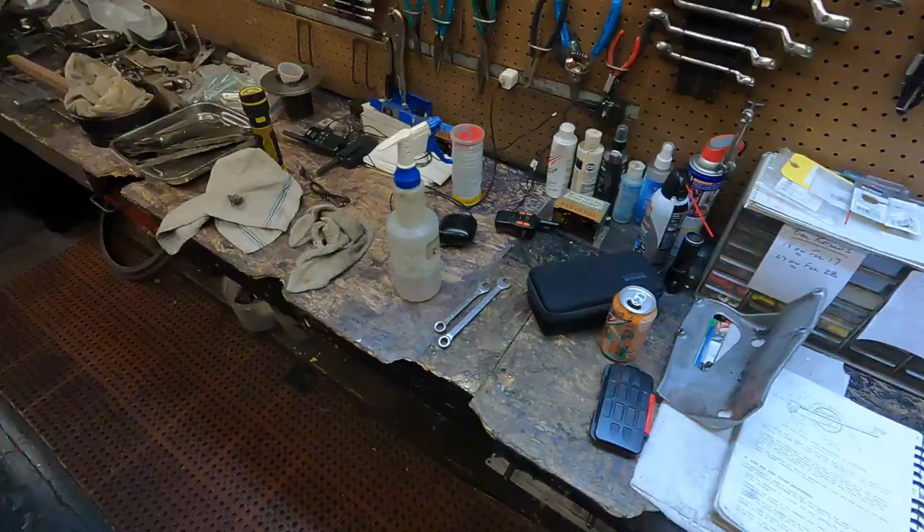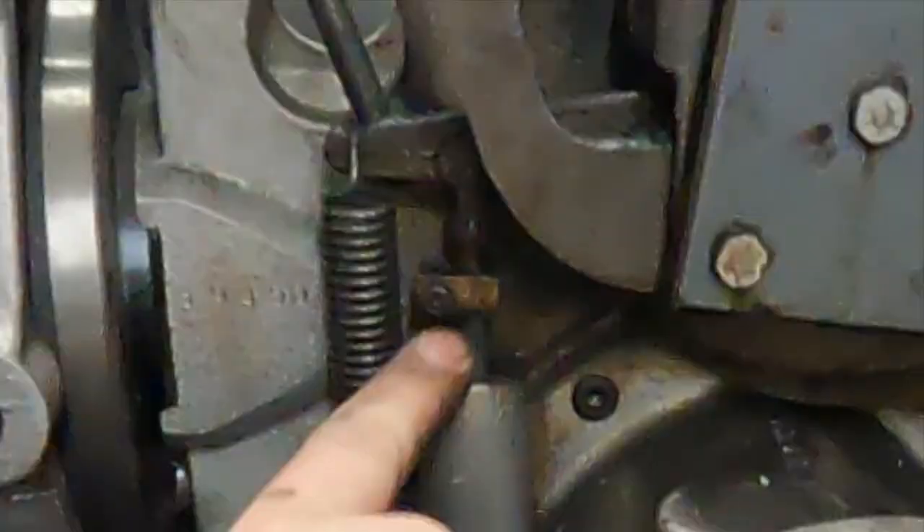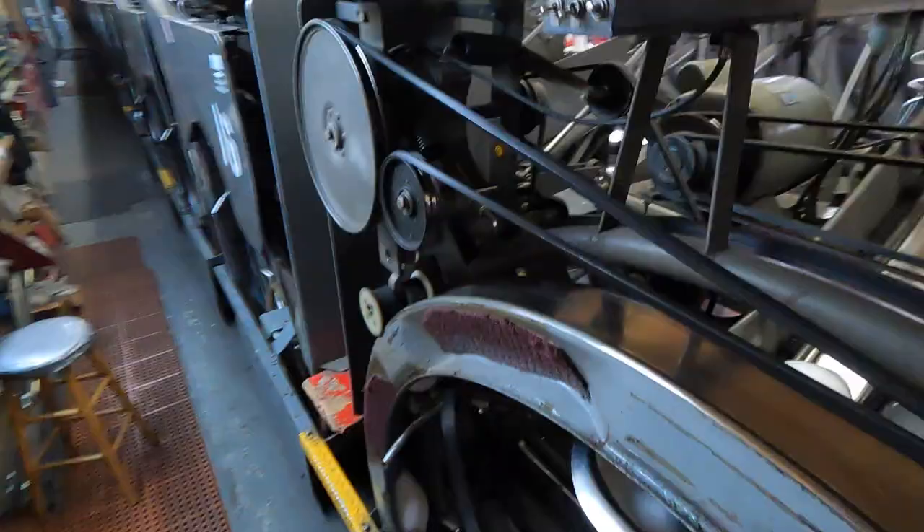I've also heard it called the dashpot adjustment. So what it is, is right in here — it's this little collar right here, and today I'm going to show you how to move that and get it in the right place. So let's get started.